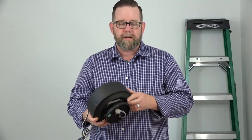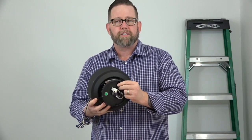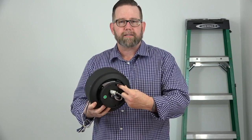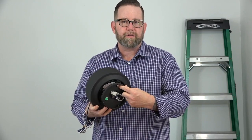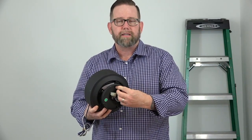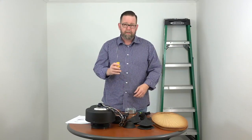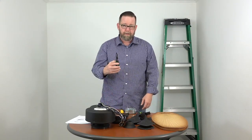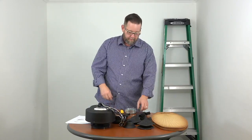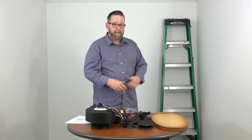Since this fan is wet rated, at the base of the fan on the switch plate there's a rubber plug. This rubber plug needs to be removed — just poke it out and that allows screwdriver access to attach the blade arms to the base of the motor. Once you're done installing the blade arms, replace that rubber plug to prevent water intrusion. Tools needed for this project: a Phillips head screwdriver, wire cutters and strippers, electrical tape, a line voltage tester to make sure wires aren't live, and a ladder.